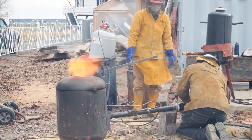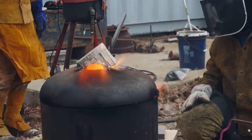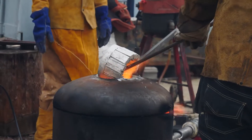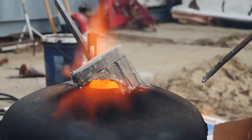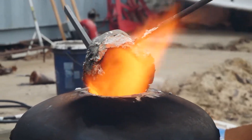We're starting with aluminum, getting the furnace going. We use propane and waste vegetable oil as a fuel source. When the furnace actually gets hot enough we can turn the propane off and just run it purely on waste vegetable oil — pretty cool, less carbon footprint on our end. And it actually burns hotter with the natural oil.